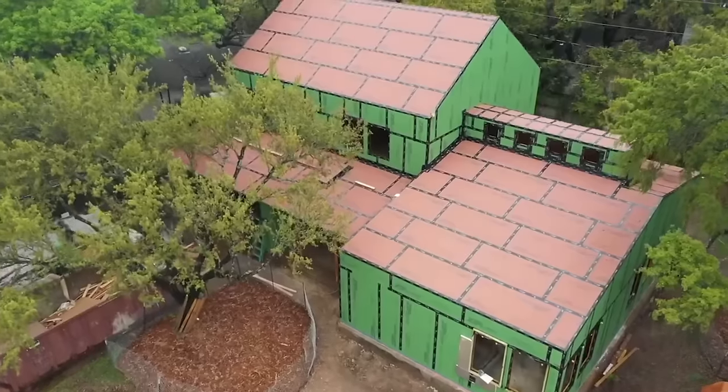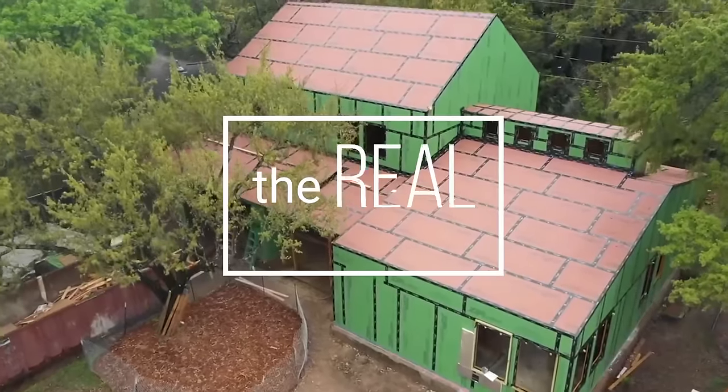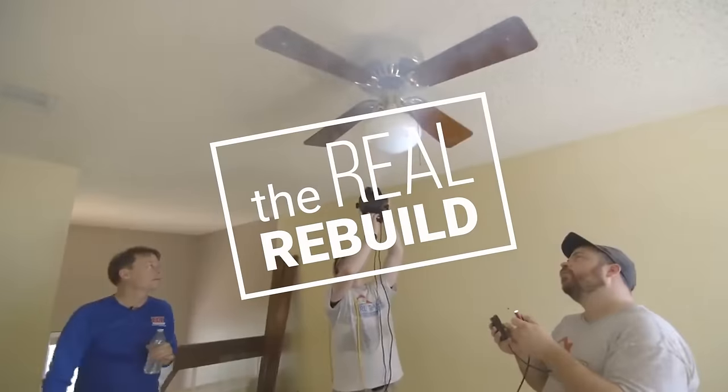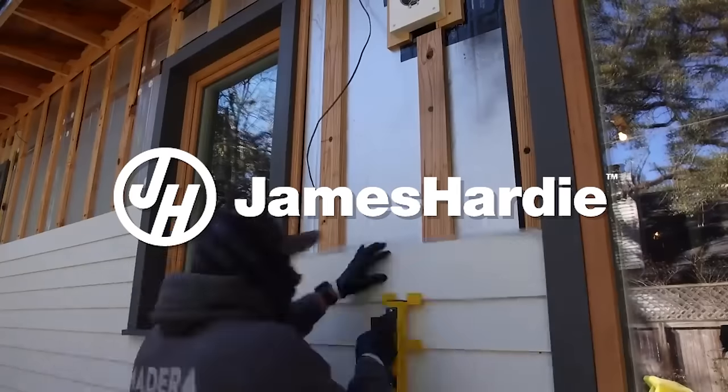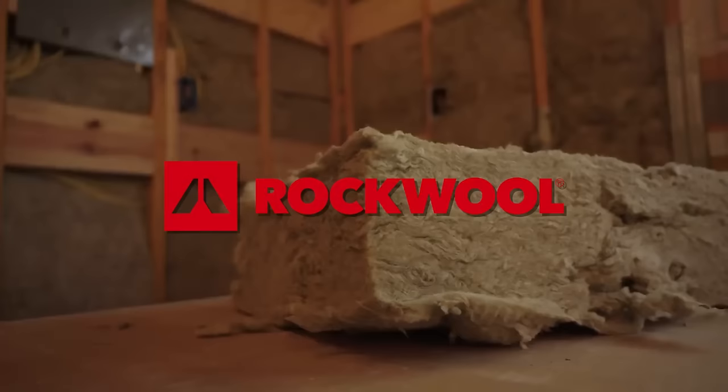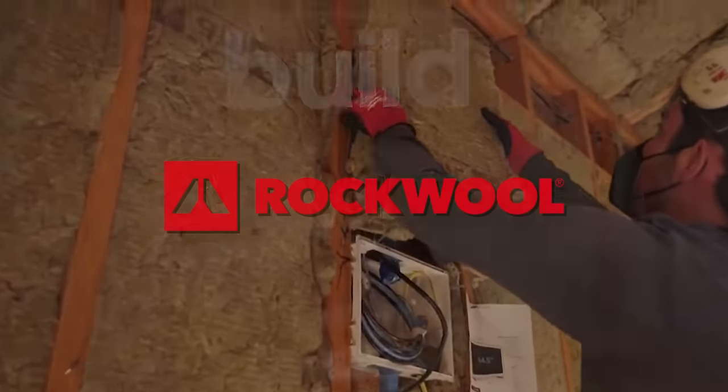The Real Rebuild, a Build original series, is brought to you by James Hardie. This episode is sponsored by Rockwool. Let's get going.